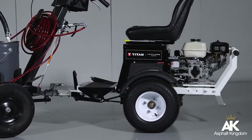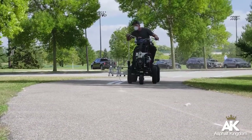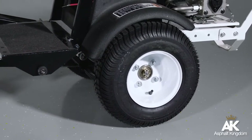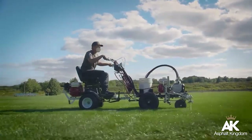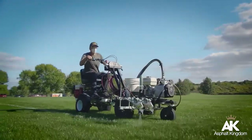The Lazy Liner converts your walk-behind PowerLiner into a self-propelled, ride-on, stripe-laying machine. It features durable pneumatic tires, an adjustable seat, and a height adjustment pedal. Just hitch it to a PowerLiner and steer it like a motorcycle for all-day comfort and precise control.